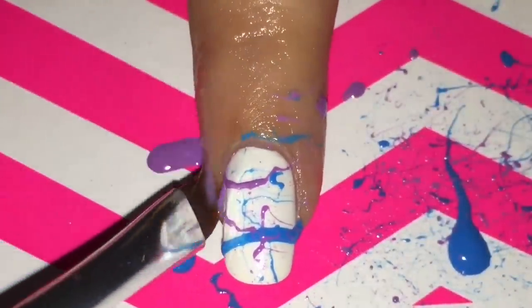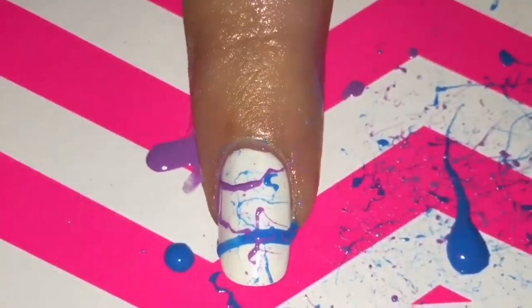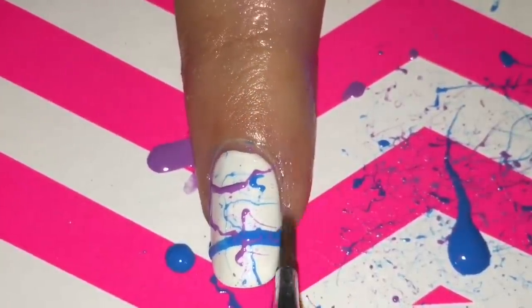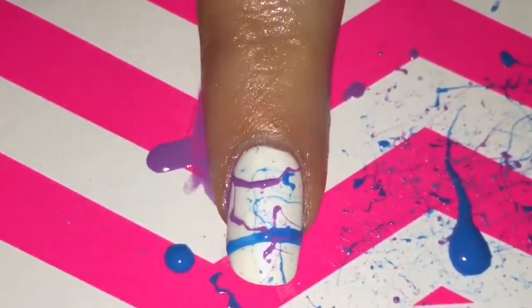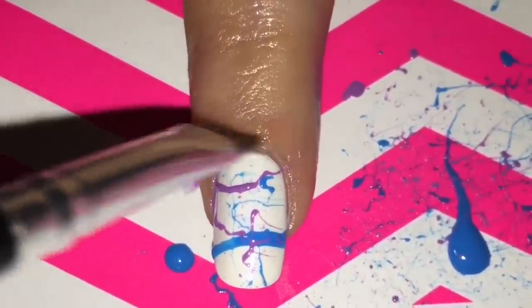And that's all the techniques and products that I use. I know a few of you requested this video, so I hope you found this helpful and have an easier time doing your nails. If you have any other video requests, leave a comment down below. Thank you for watching.